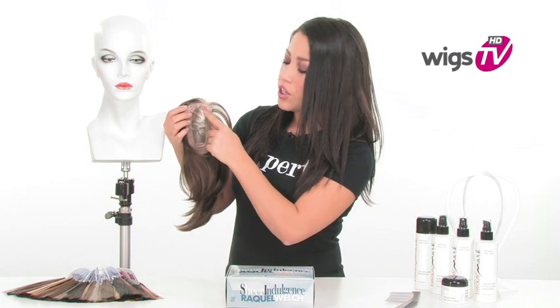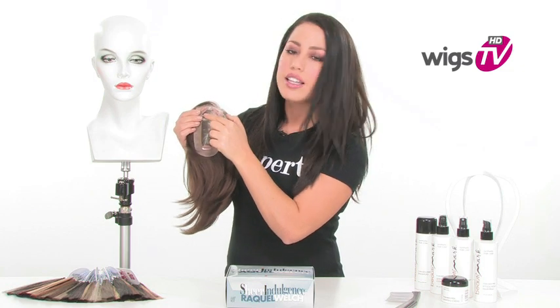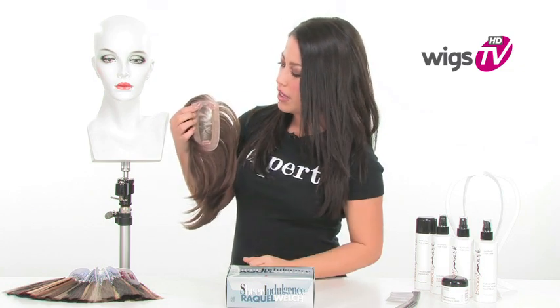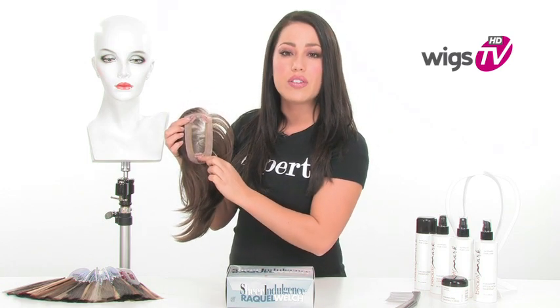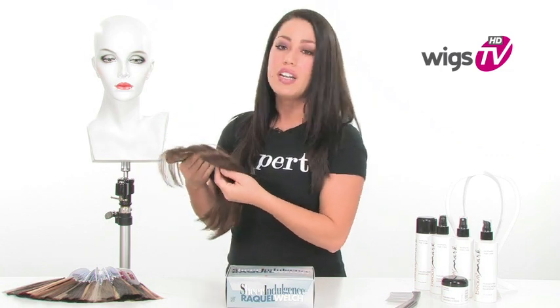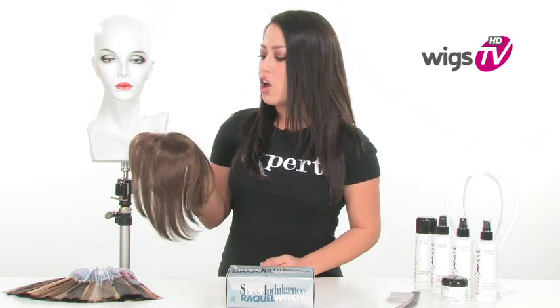It has three pressure-sensitive clips. These snap open, allowing you to comb it onto your hair, and then you can snap it closed. It also has a perimeter going all the way around, so you can use that to add tape or adhesive if you don't have enough hair to attach the clip. Let me put it on the mannequin now so you can really get a great idea of the length and also the layers.